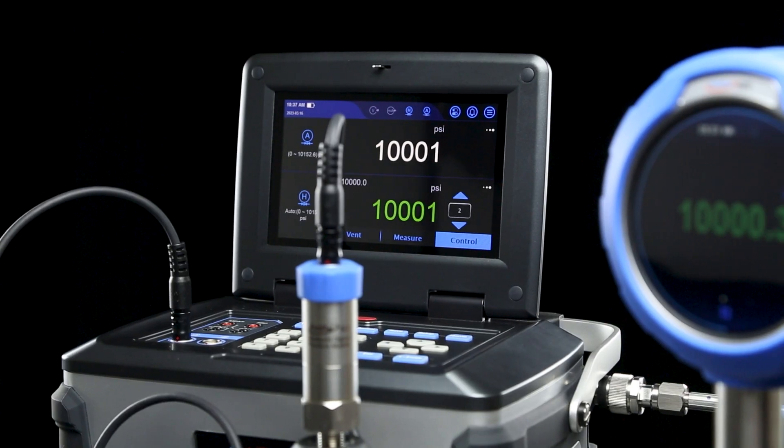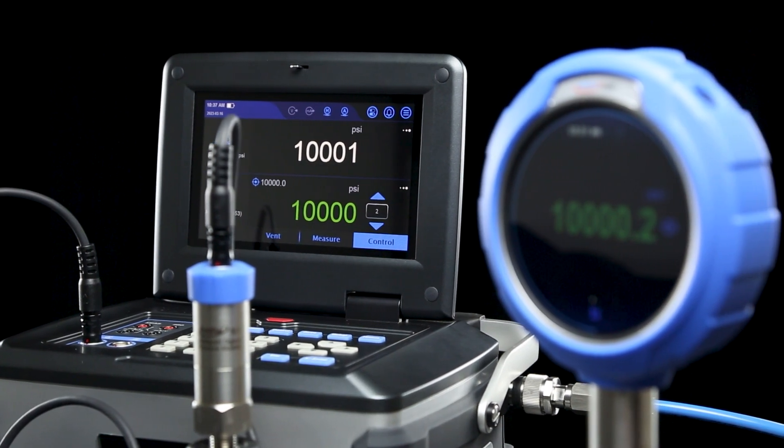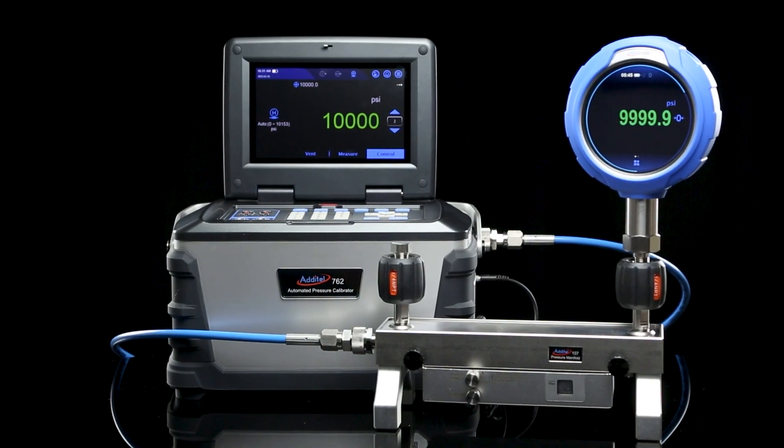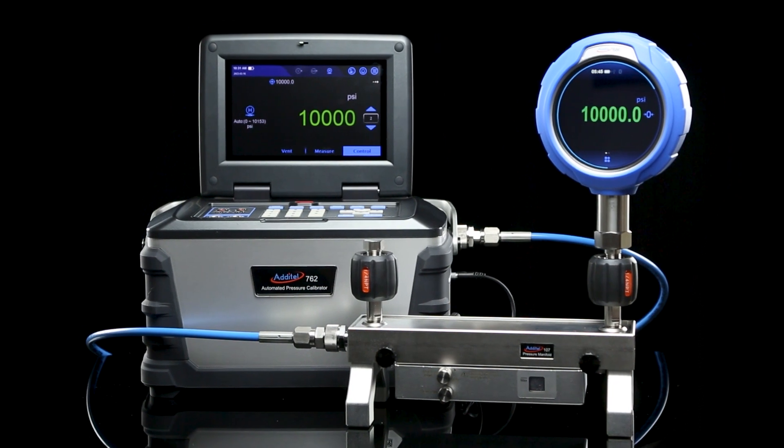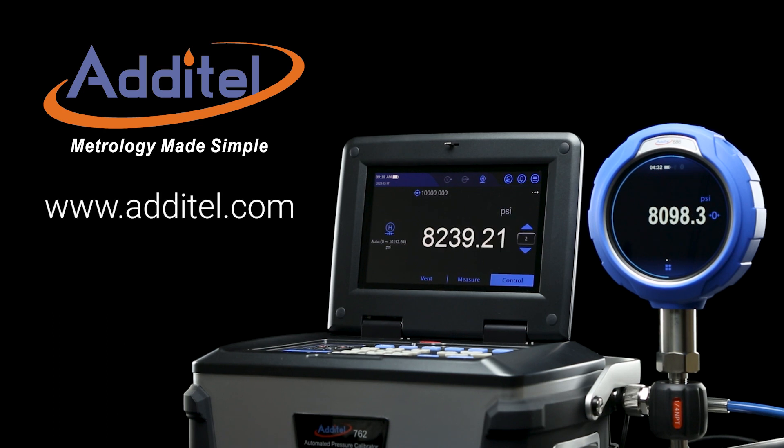If you need fast, automatic, and oil-free pressure calibrations up to 10,000 psi, you won't find a better solution than the Adytel 762W anywhere on the market. To learn more about this amazing device and other great products, please visit our website at Adytel.com.